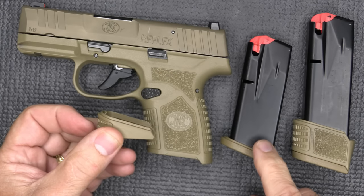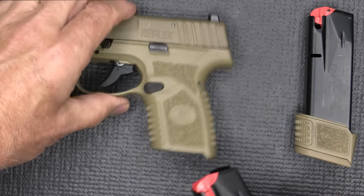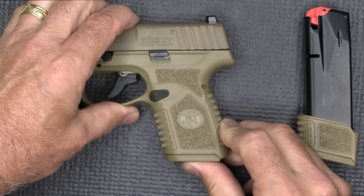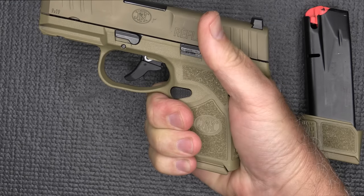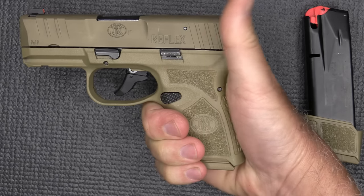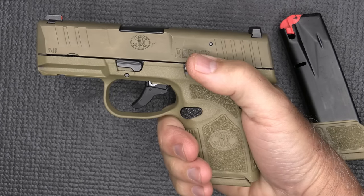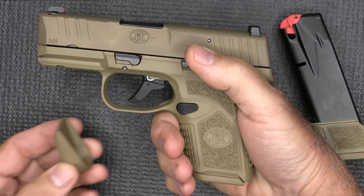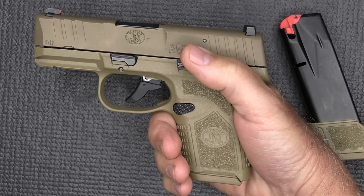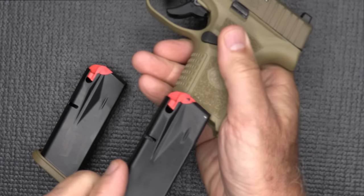This is what I actually use for this gun because it gives me a little bit of extra. You've got just a little bit hanging off — it's only part of my pinky, and my hands are about medium size. If you have larger hands, this is definitely going to be a little small, and then the pinky rest will come in handy. The 15-rounder gives you a full-length grip, so now you've got a full 15-round magazine.